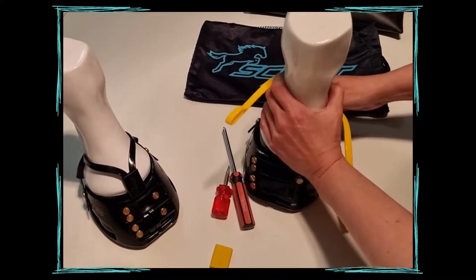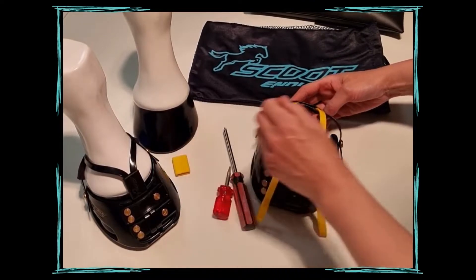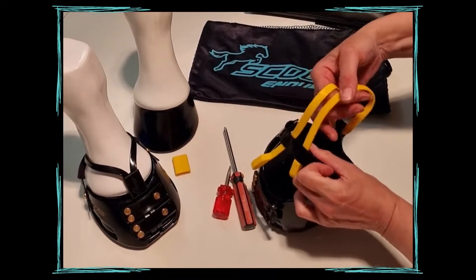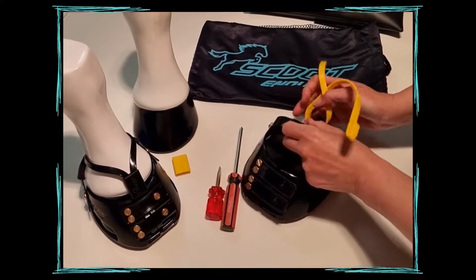First step is to undo the front straps from the knob hook, remove the mud strap collar, and your mud straps are now loose and ready to go. Slide these out through the bulb strap.